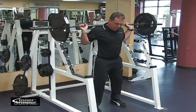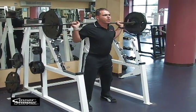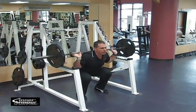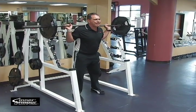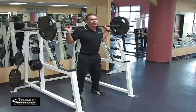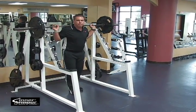Step out, make sure you have the safety rack underneath you, feet shoulder width apart, drop the hips back, keep the back flat, head neutral, and back up. When you do this exercise, maintain a flat back, don't overarch, keep the head neutral, keep the knees in line with the toes. Squat.